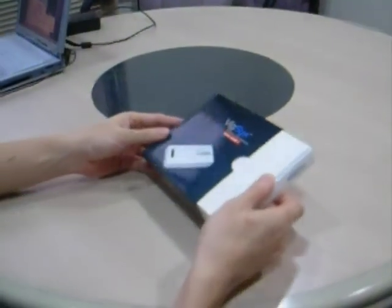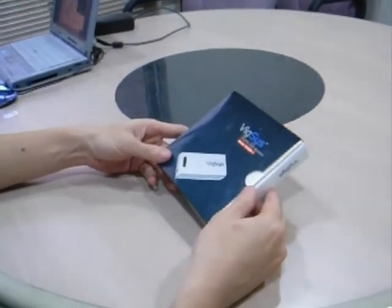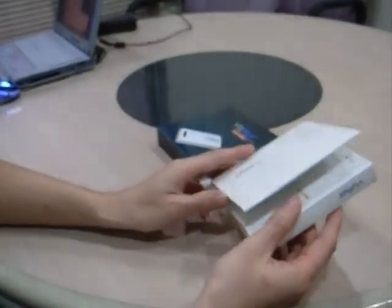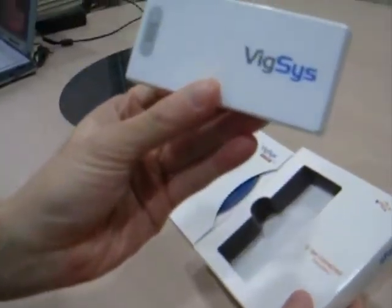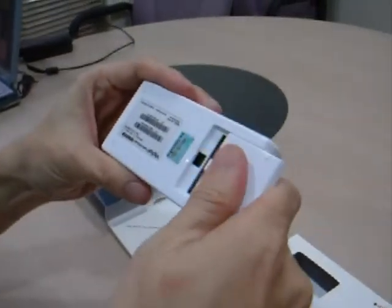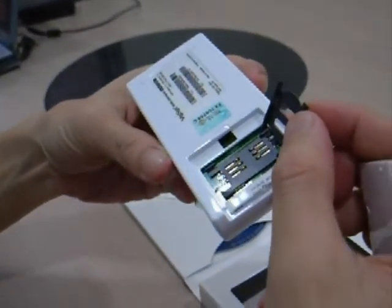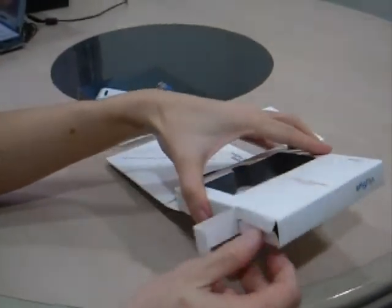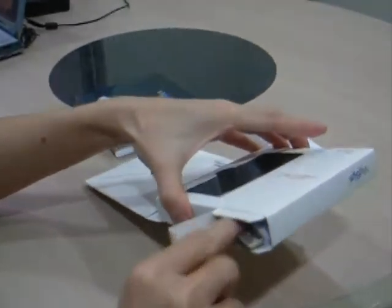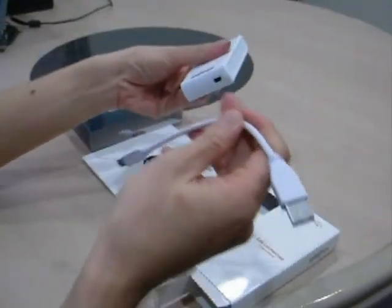Today I'm going to show you how to use the VM10 with your notebook. Let us take a look at this package. We take it out of the sleeve and what we have here is the VM10 USB modem. There is a SIM card slot at the back of the modem where you can insert your SIM card from your local service provider. Together with the package there is a USB cable to connect your USB modem to your notebook or desktop.